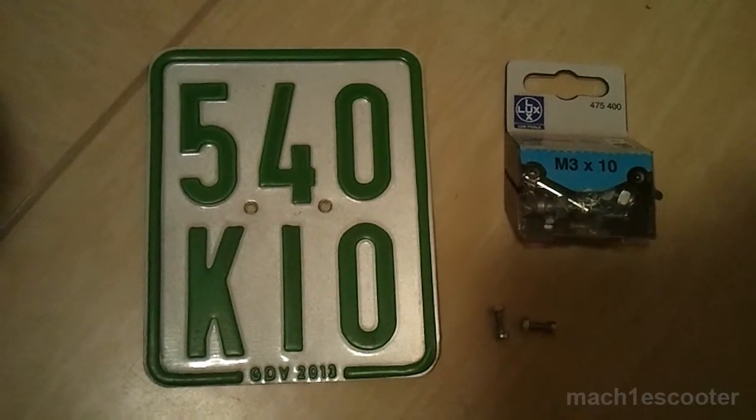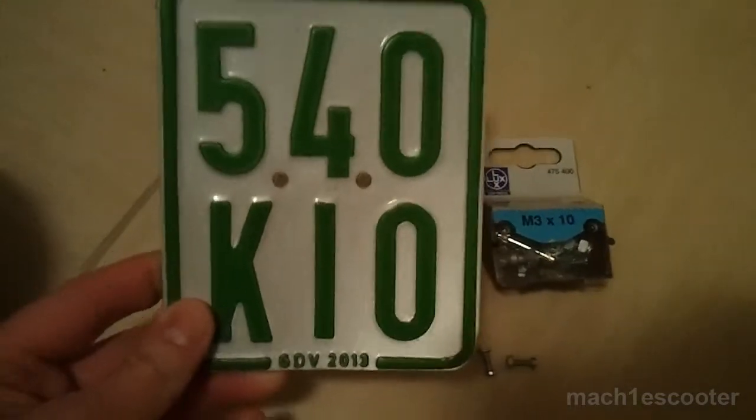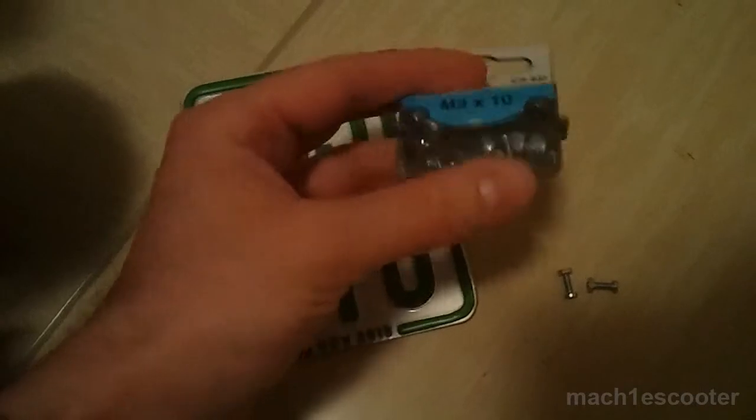Hello, in this video I want to show you how to place a license plate on your scooter. If you are driving the scooter inside the European Union, then a license plate is a must.